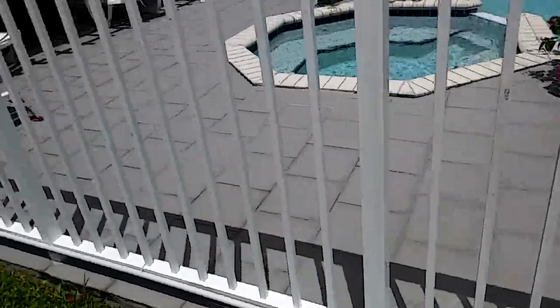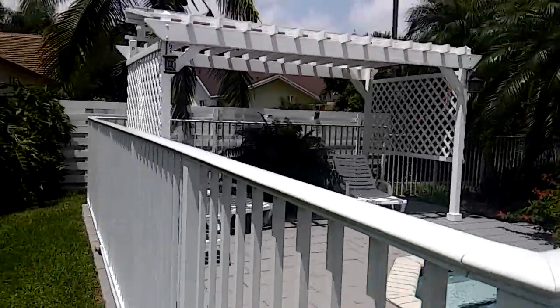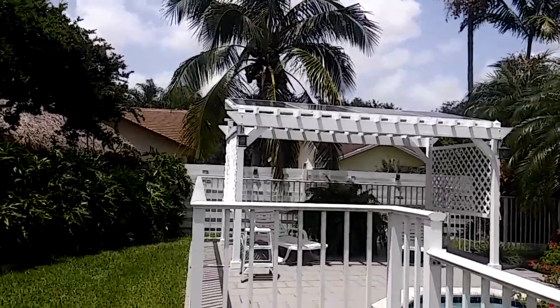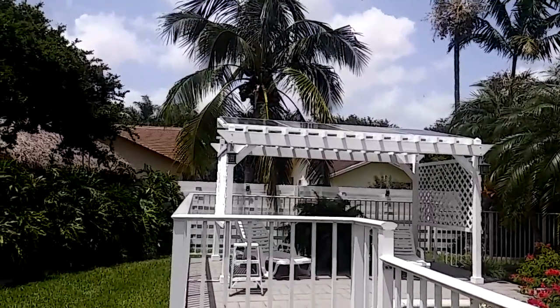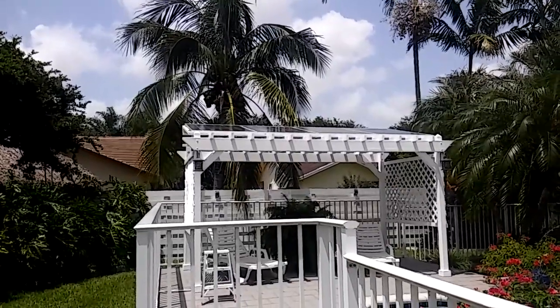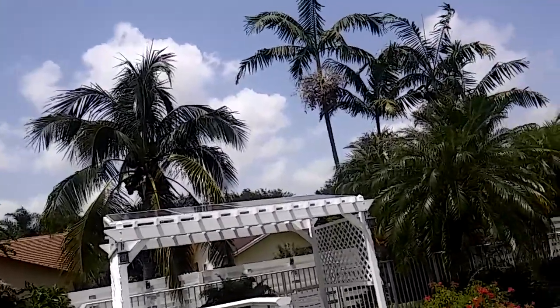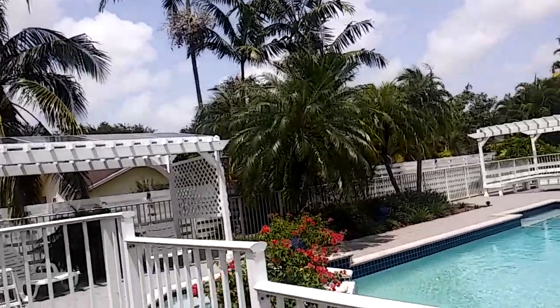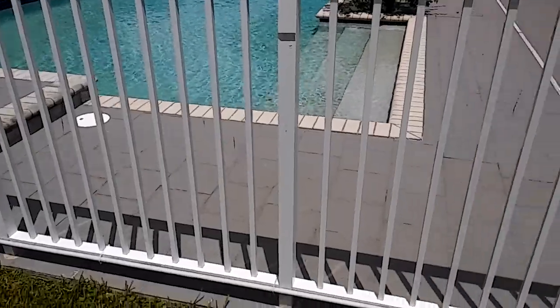Another thing about these panels: these are B-stock panels, which means they're new but might have a little scratch or ding on them. They're guaranteed to have the same output as a new panel, and you can save a few bucks. They were $180 a piece — I got them locally in Miami at a place called Sun Electronics.